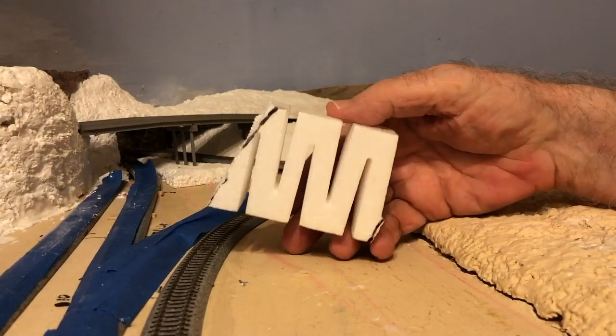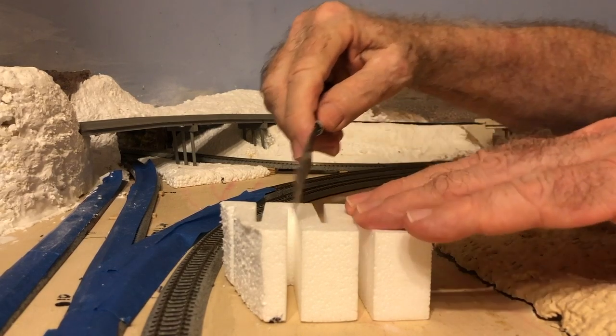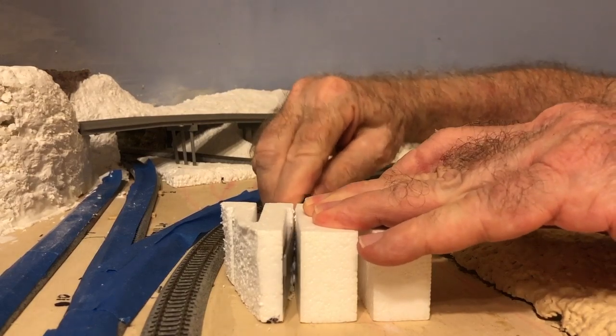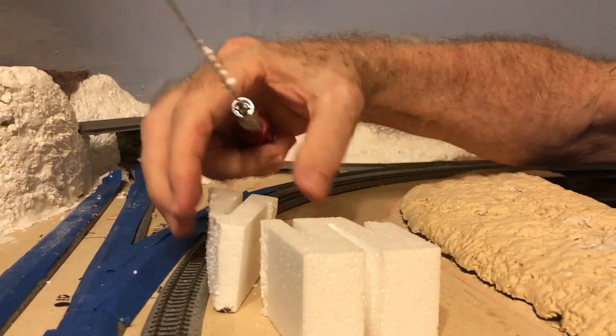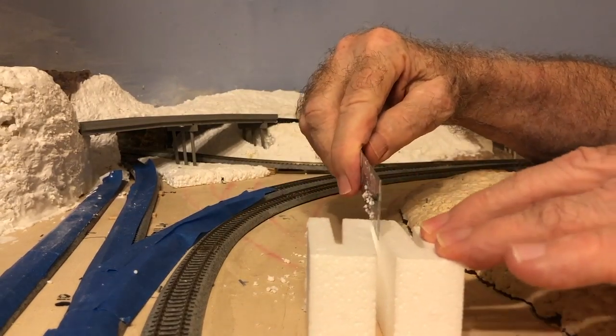First off, we're going to make abutments for the highway overpass. I'm using pieces of Woodland Scenics risers to do this. This is an easy but effective way to create the abutments. I cut a section of riser for each abutment.